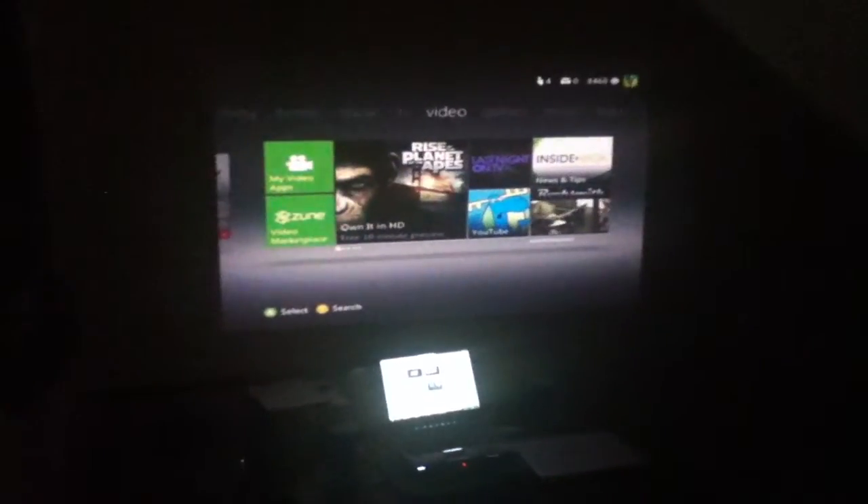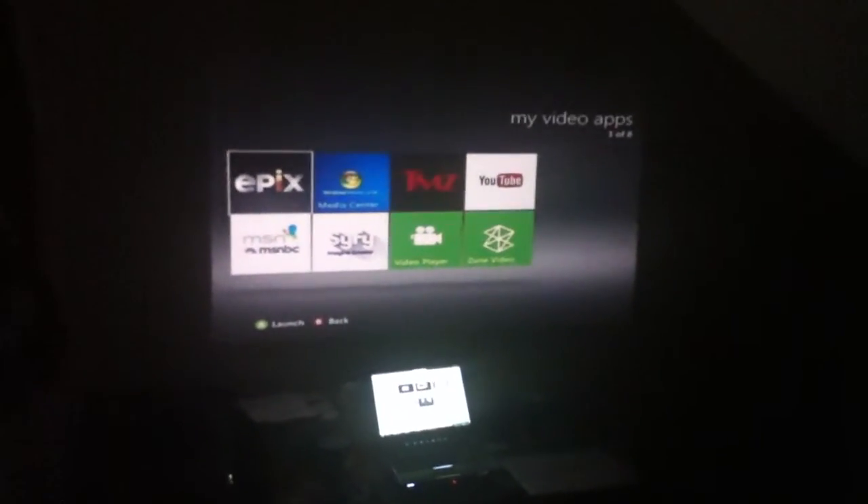So I'm just going to go down there to my video apps on Xbox Live. This is the new dashboard — pretty sure everybody has it, it's pretty mandatory actually.